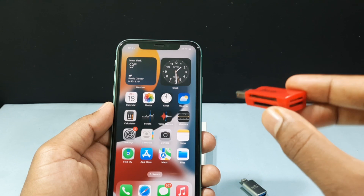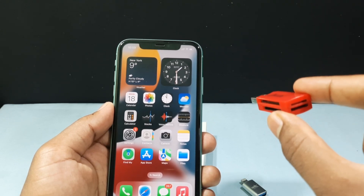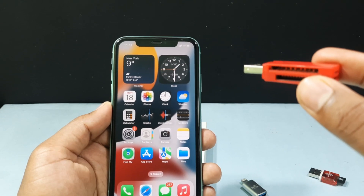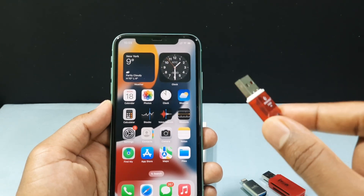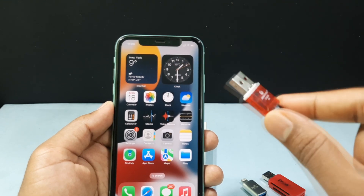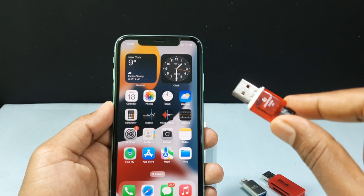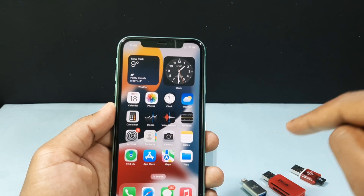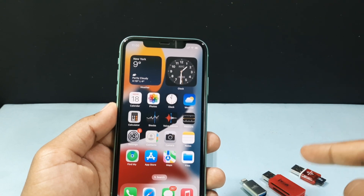Usually it has four different slots. You can use micro SD, SDXC, SDHC, or even a camera SD card. This type of SD card reader is also available as a single slot SD card reader — this one is for micro SD card. I will leave these three product links in the description. If you want, you can check it out or buy it.